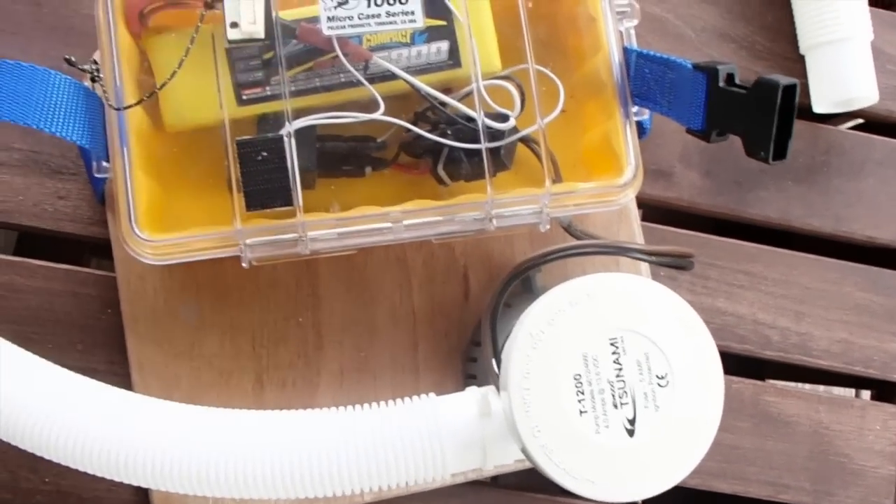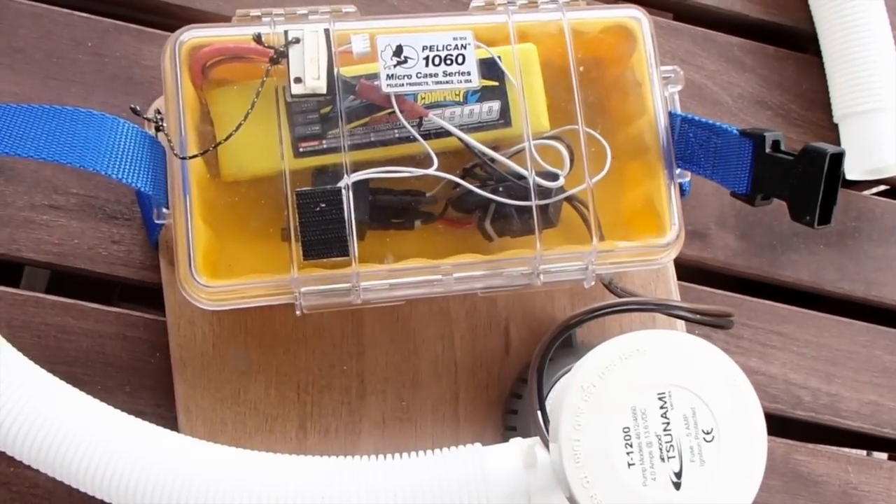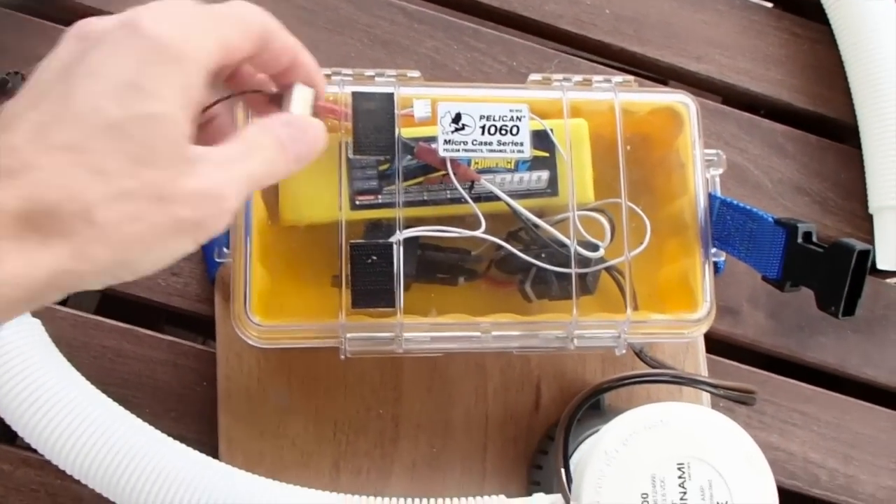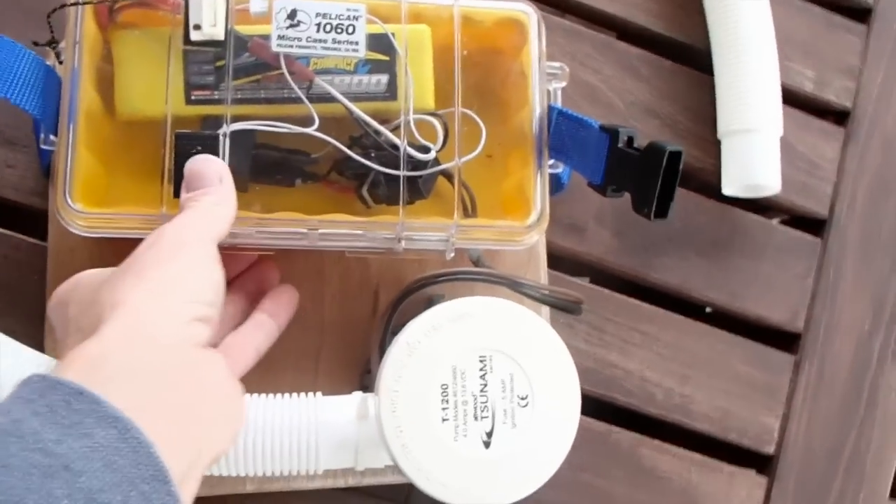So there's no switch to fail due to salt water corrosion or anything like that. You just can't lose this little magnet, because then obviously it wouldn't work.